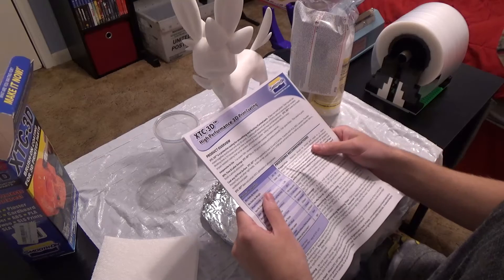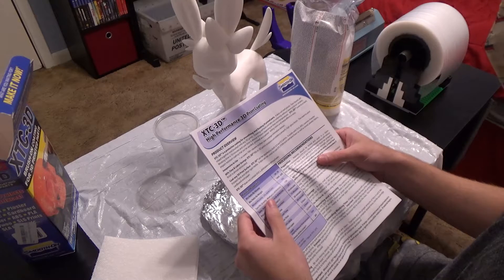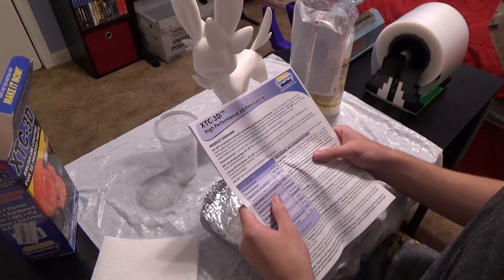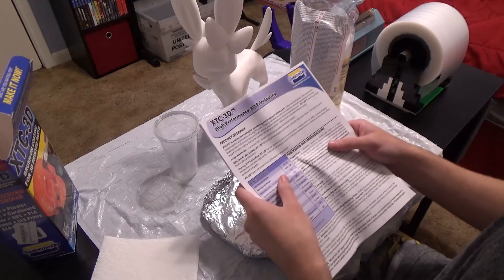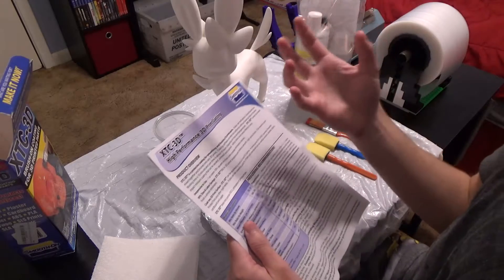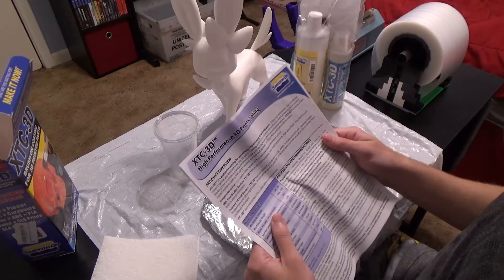Mix ratio by volume: 2A to 1B. Mix ratio by weight — I'm gonna be using weight because I heard trying to do this by volume is a little tricky, because one of the solutions is more viscous. The other one doesn't flow, so it likes to just cake up like icing, which doesn't help anything.